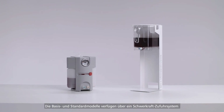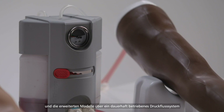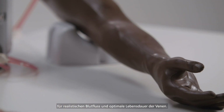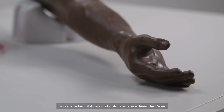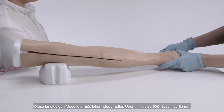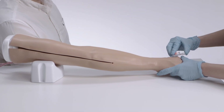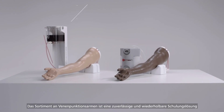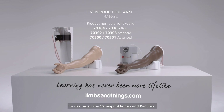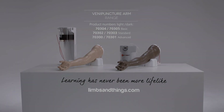The basic and standard models feature the gravity feed system, whilst the advanced offers a pressurized flow system, consistently operating to offer a realistic blood flow and optimizing the life of the veins. The durable models allow for repeated practice lasting up to 500 needle insertions and can be used for tabletop or simulated patient training. The venipuncture arm range offers a reliable and repeatable training solution for learning the venipuncture and cannulation procedure.